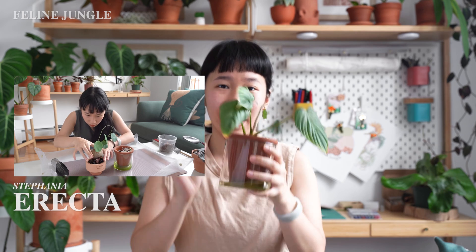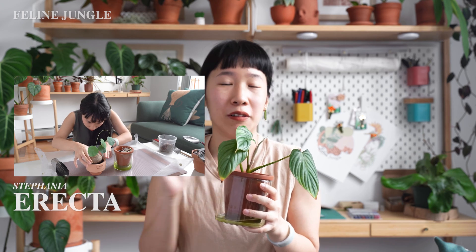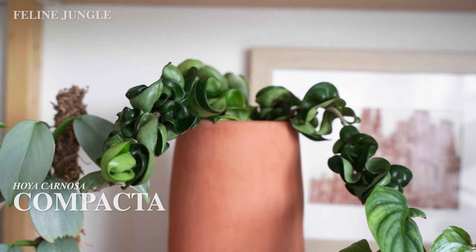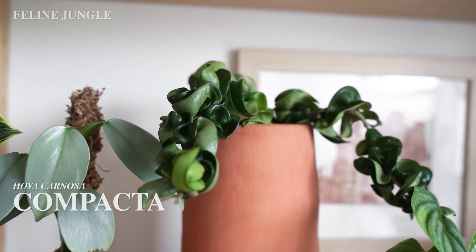The great thing about semi-hydro is that the medium is reusable. These LECA clay balls I've used for so many different plants — for example, my Stephania erecta wasn't rooting in soil, I put it in LECA in the same pot and it rooted so quickly. After it started rooting I transitioned it back to soil — it was a perfect transition. Another great example is the Hoya compacta, which was also bare-rooted and would not plump up in soil. When I put it in LECA it got just the right aeration and moisture, and it plumped up in about two weeks.